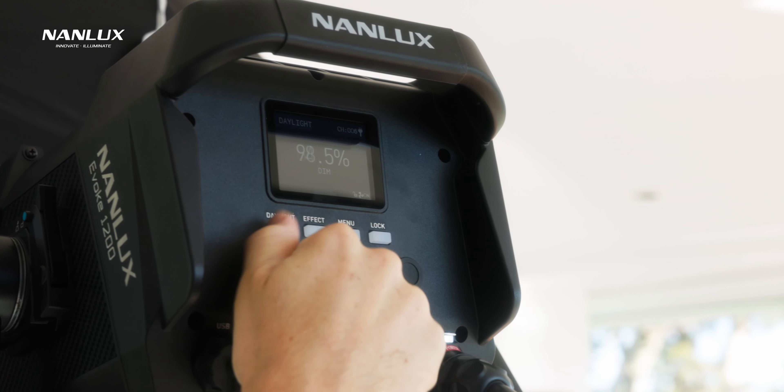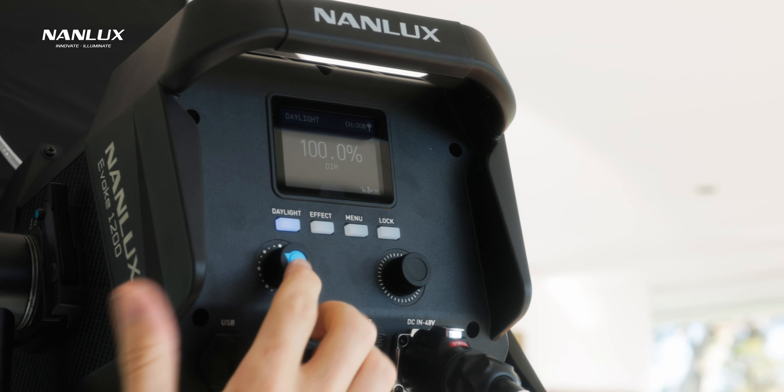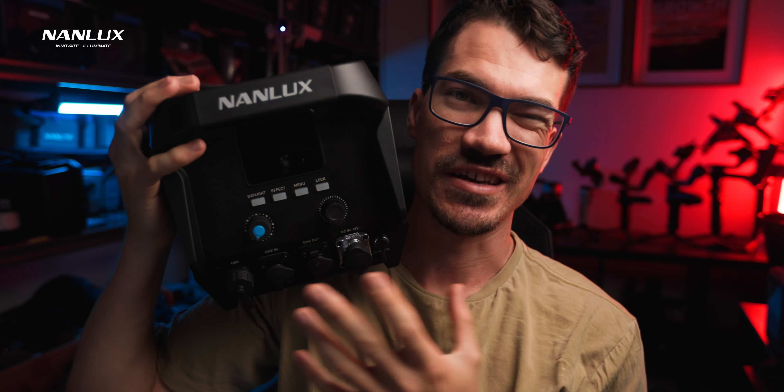The interface on the back is extremely simple to operate. If you've used any Nanlite products or really any lights at all, it's going to be really simple to use. It has the usual dial for dimming and a second dial for getting through the menus, which also presses in to dim to zero and select menu items. The Evoke actually gives us 0.1% dimming control.